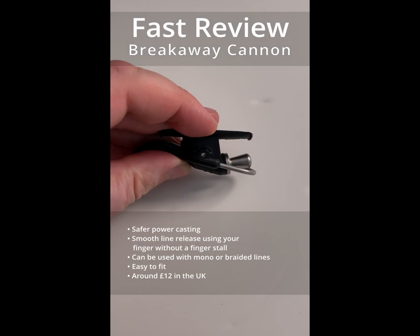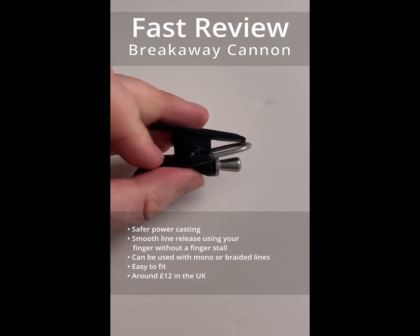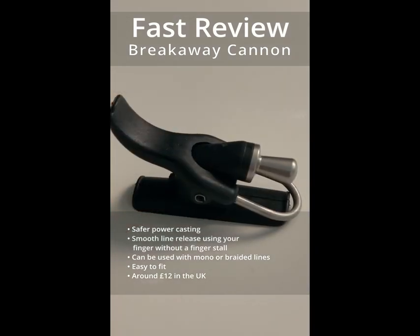It works both with mono and braided lines. It's well built, and for around £12 in the UK, pretty good value.